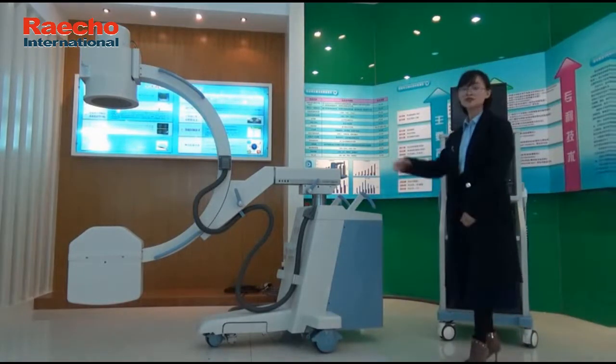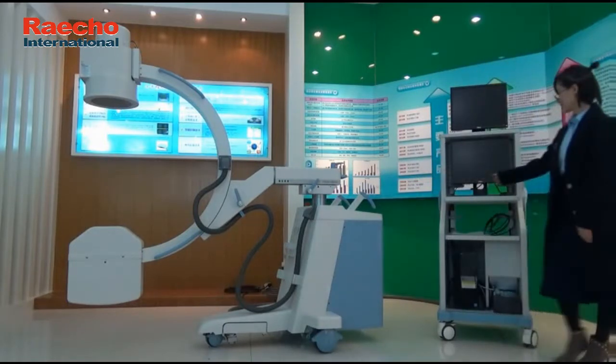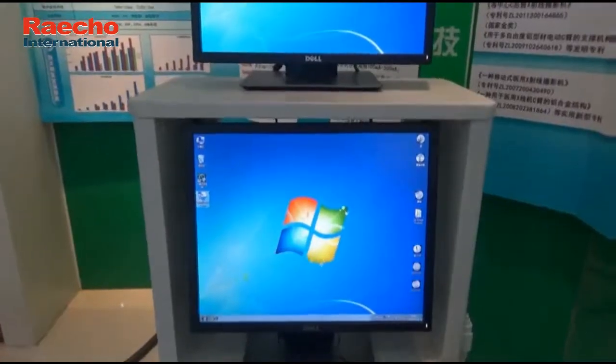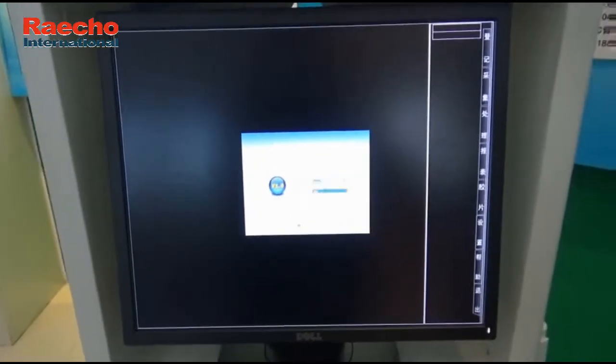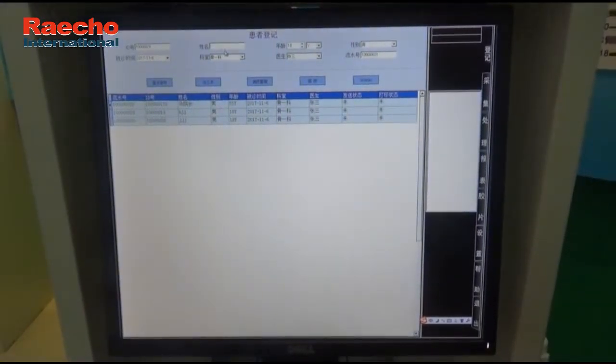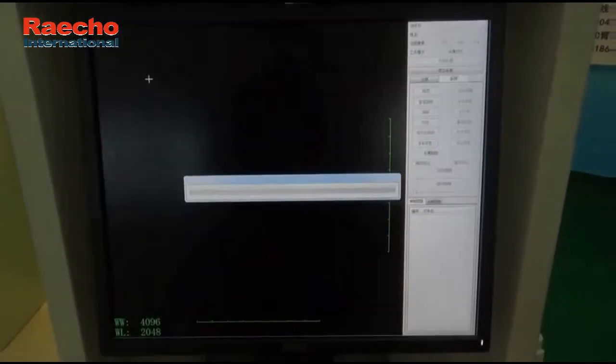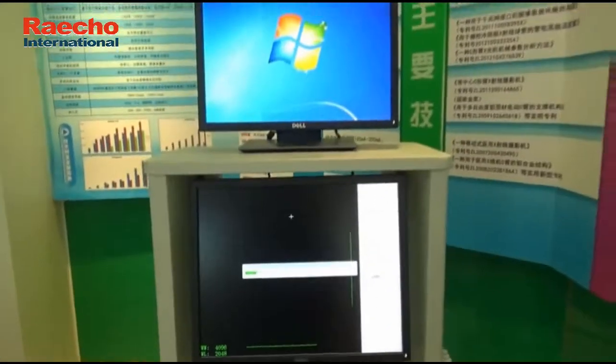The first thing you do when you come into a room before you use the system is to include the patient's information. Double-click the icon on the desktop to enter the workstation. Select the username APC and log in directly. This is the worker interface. First, register the patient's information, such as the ID number, the name, the age, and then click Save. The system then enters the acquisition interface automatically.